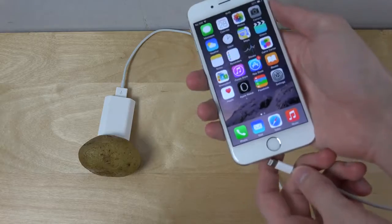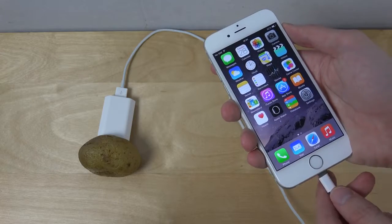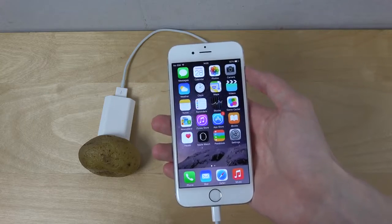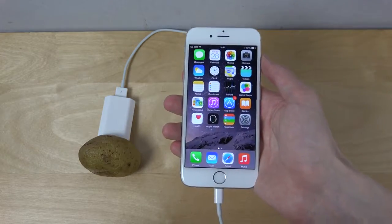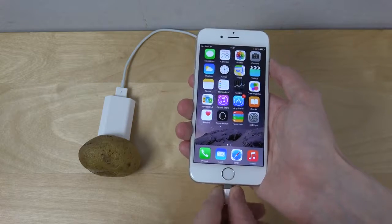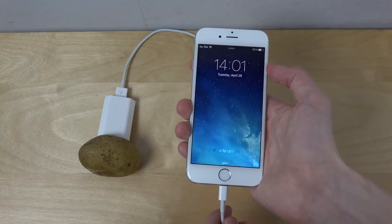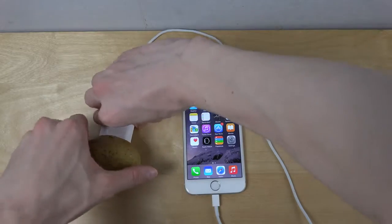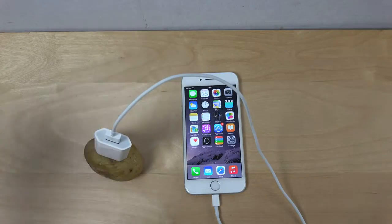Here we go, are you ready? Three, one, two, three — maybe it takes a while. It's not recognizing that I'm trying to charge it. Maybe we need to try it from the other side of the potato. Still nothing.